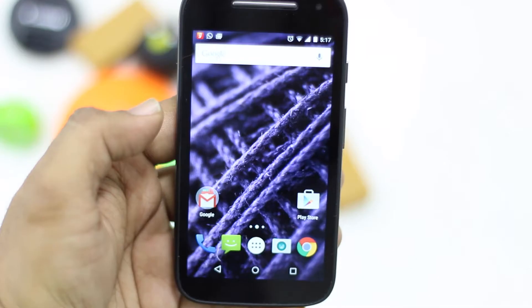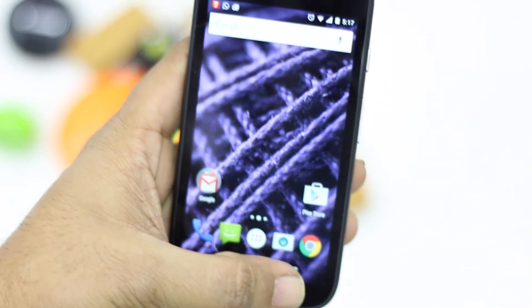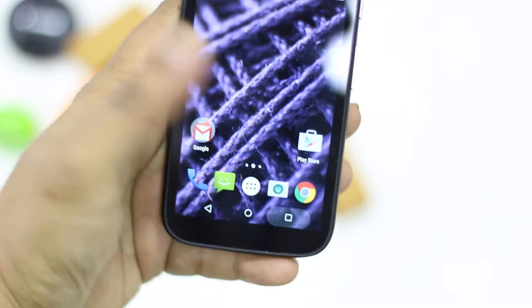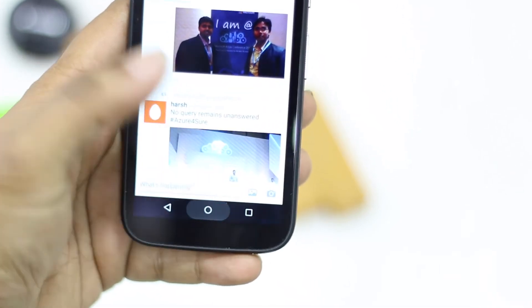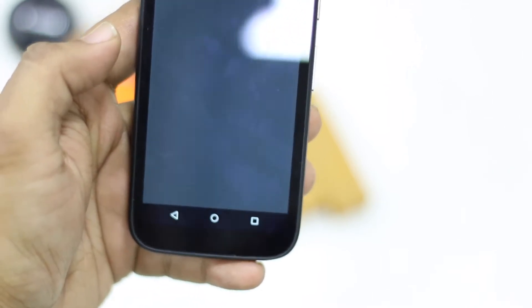There is a small bug in the whole system where touch responses don't come out really well many a times. There are lags here and there — this is a system core issue which was also present in the Moto G, possibly due to a memory leak. I'm not sure whether it has been fixed, but this is a problem in the Moto E touch experience, especially with graphics.